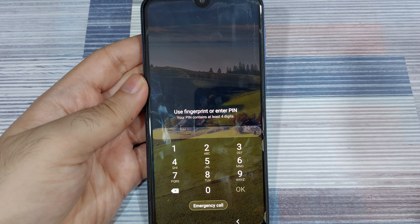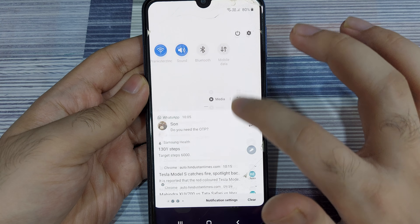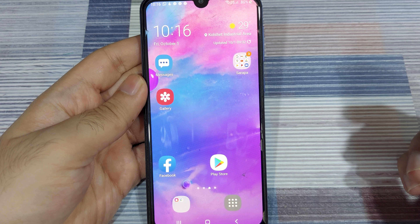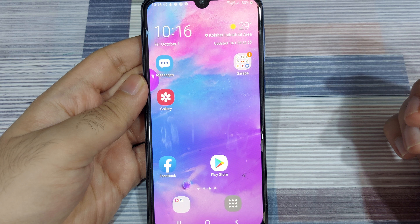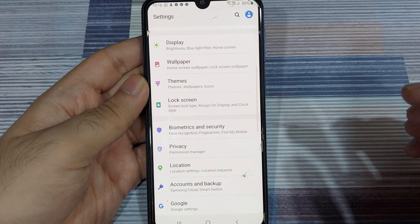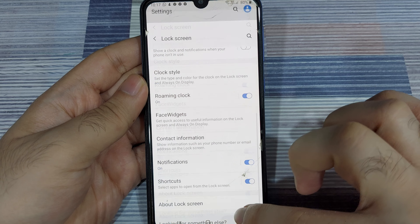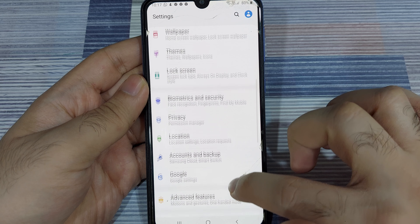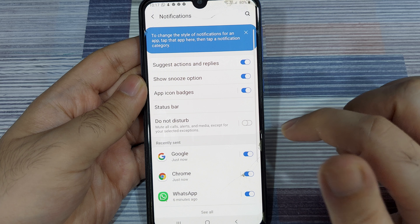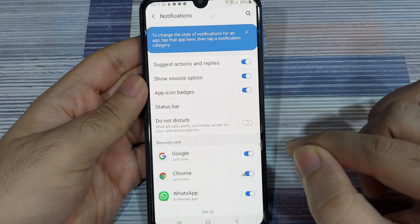Once you unlock your phone you will have access to all notifications. As you can see, once I unlocked, all notifications were available again. While this is the most secure way to protect your notifications, it may not always be the most convenient. So we are going to look at a more balanced option. Go back to lock screen settings, turn notifications back on, and you'll see a separate option called notifications.